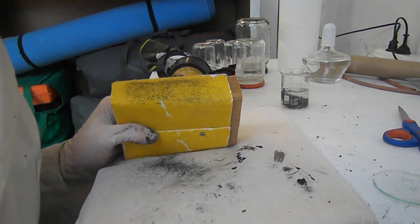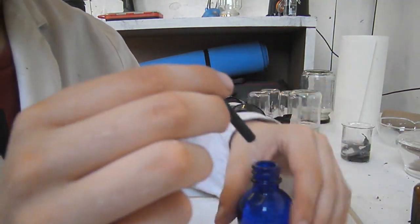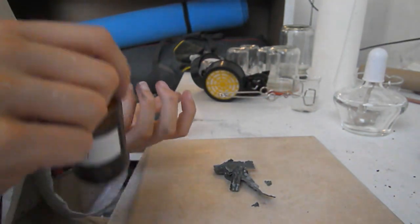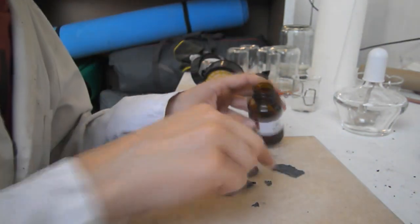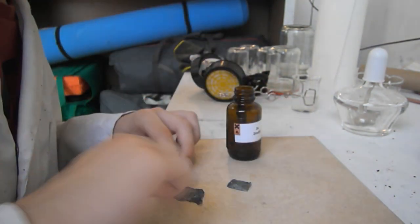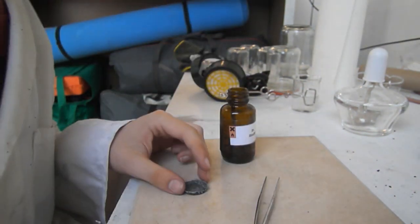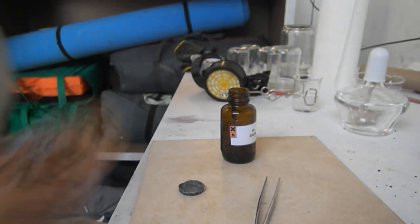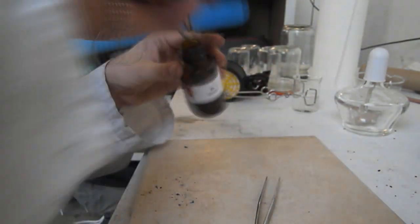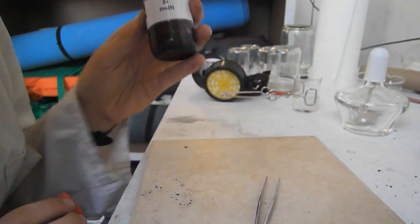And there we go. Make sure you've got a containment unit to hold your carbon in, and in it goes. Now the zinc is fully dry — it's ready to go in the bottle. And there you have it — that's my zinc.